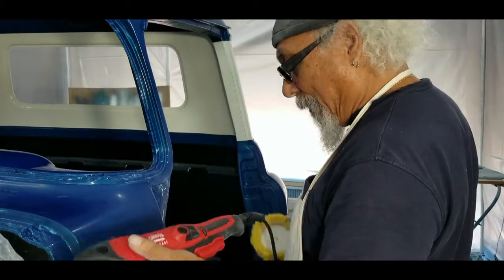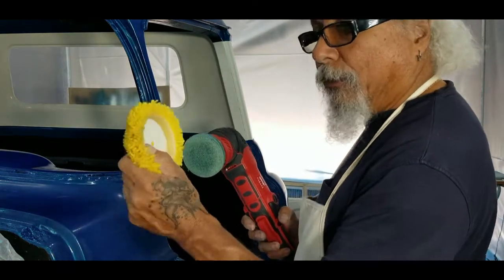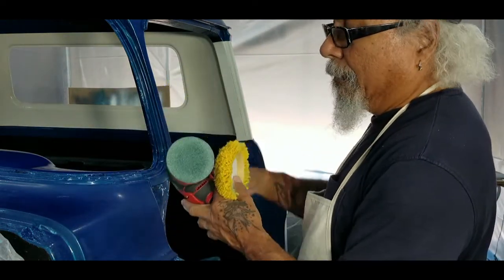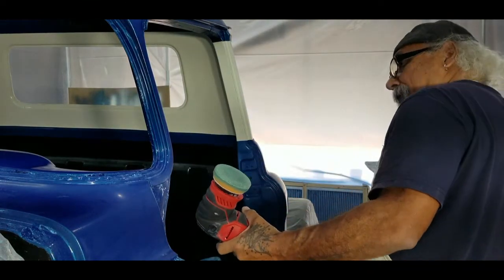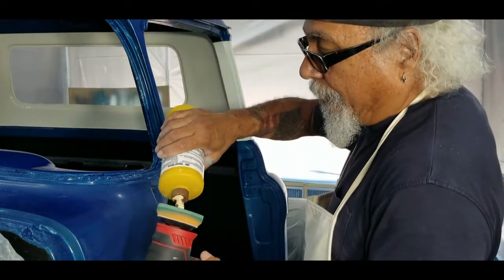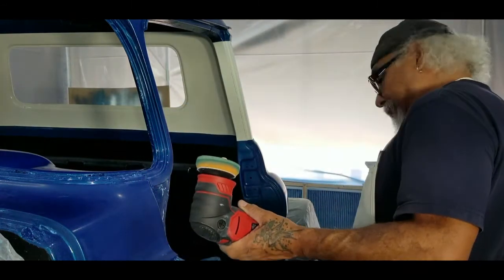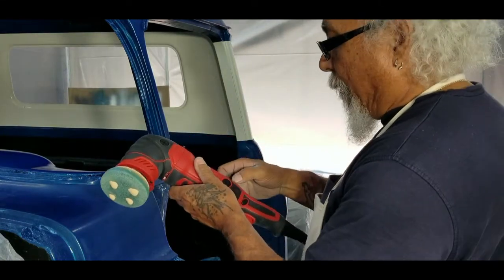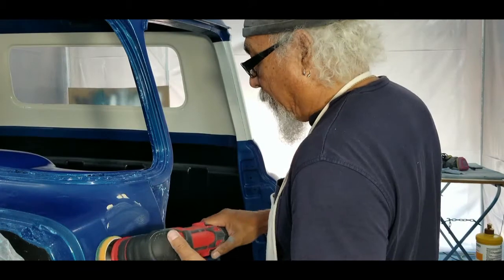I'm going to butcher the name but it's a garage-brand tool — these things are fabulous. The plug comes off easy for storage, and I can get wool pads for it. I'm using a sponge pad right now. It doesn't take a lot — just a couple of drops once you get the sponge seasoned. It's got variable speed control, so you start it down at one and do a little smush.